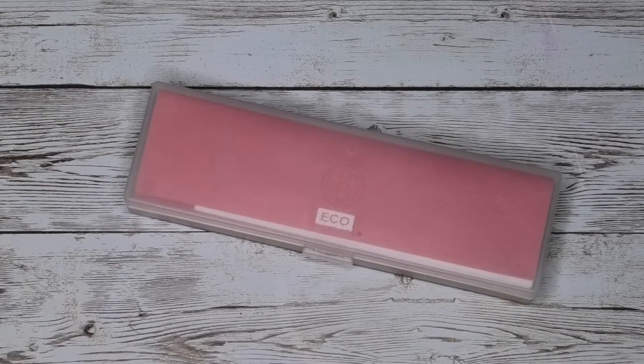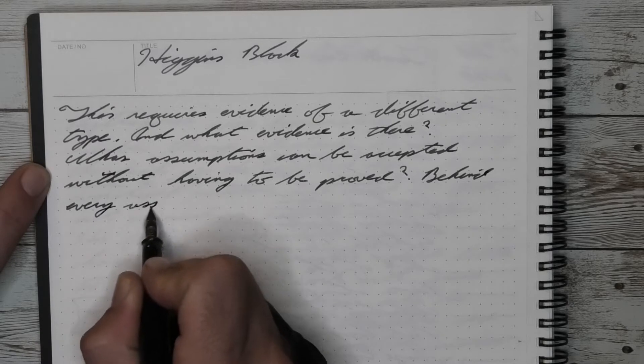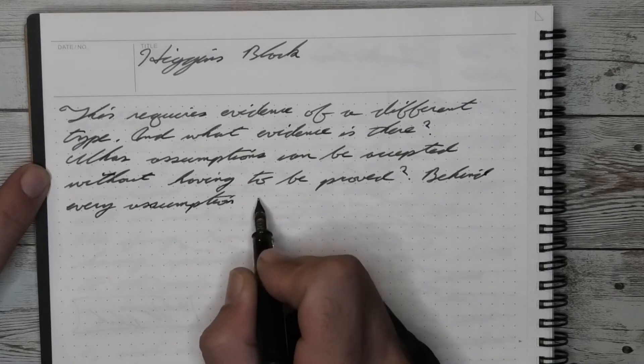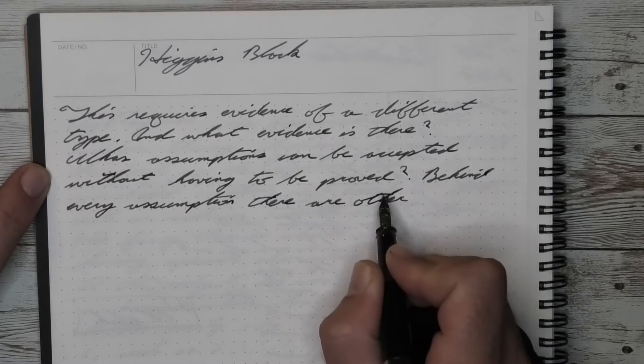Now that we know how I feel about the TWSBI ECO, let's see how I got to that opinion starting with the unboxing. The TWSBI ECO comes in a box, and something that comes in the box is a wrench to disassemble the pen — and that is good and bad at the same time. If you disassemble your pen too much you stand more chance of simply cracking the body from over tightening it.